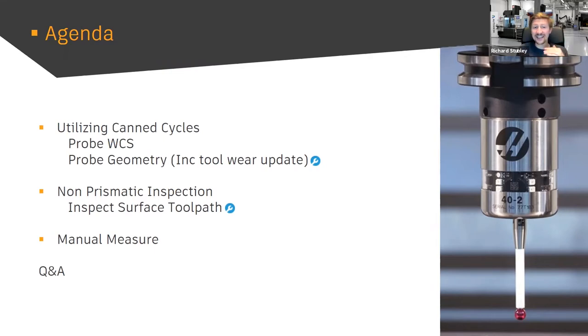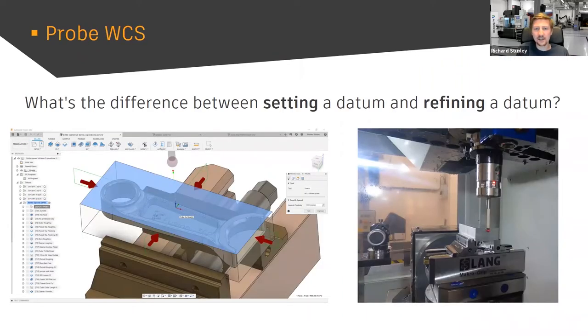Quick agenda: we're going to look at canned cycles on the machine — Probe WCS for setting our datum, and Probe Geometry for things like updating toolwear and stopping the machine if there's an error. Note this is part of the extension functionality — that higher level of manufacturing functionality you can turn on and off on a cost basis. Then something quite special called Inspect Surface, which lets you put any point anywhere on a part and inspect it for tolerance. Finally, a quick thing on Manual Measure, which complements probes really nicely.